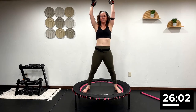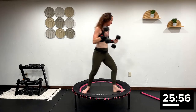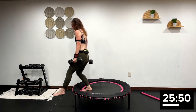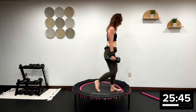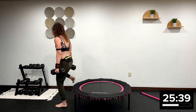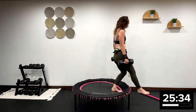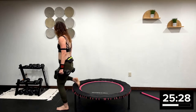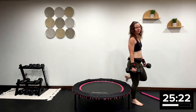Everyone give me one more, and we're going to come off the rebounder and do a suitcase carry. You're going to pick that front leg, step on, step off, turn — and it's the other leg. It's a suitcase carry, and you're going to turn around so you're alternating the legs. 40 more seconds. You're carrying two suitcases, switching the foot that comes on and off so you're rotating — it's not the same leg stepping up every time.